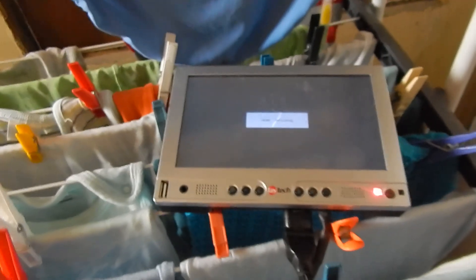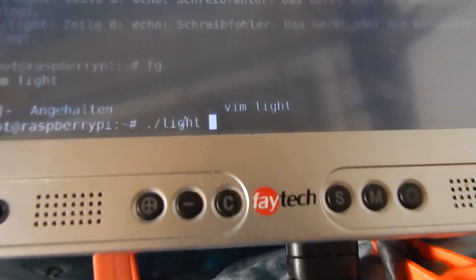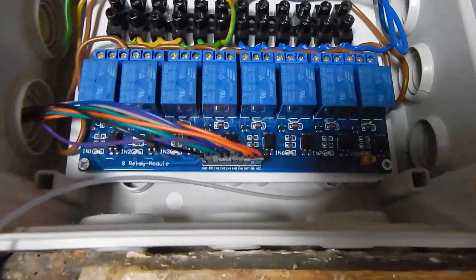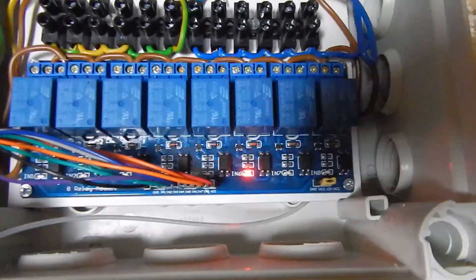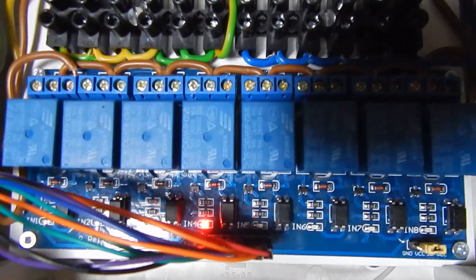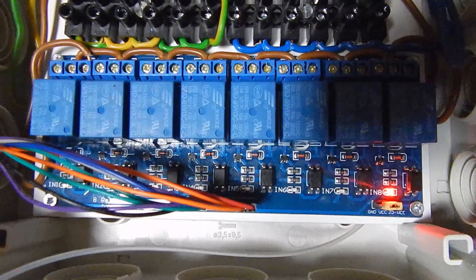Now let's run it again. I execute the script and I have one light turning on. That's it for today.